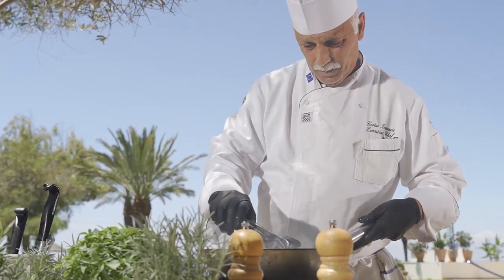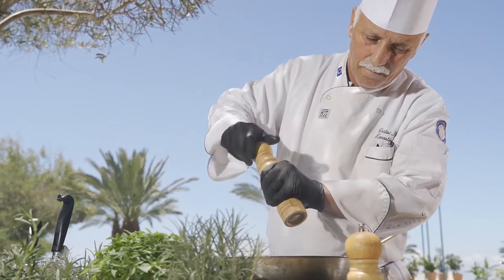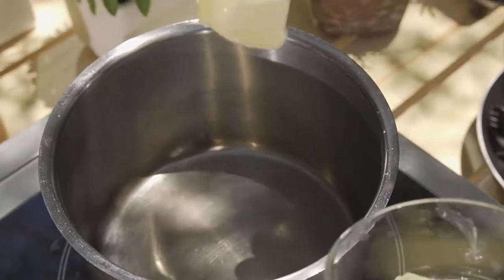Fry sea bass turning once halfway through cooking time. Cook until opaque and moist on the inside for around 6 to 7 minutes. Now make the sauce.